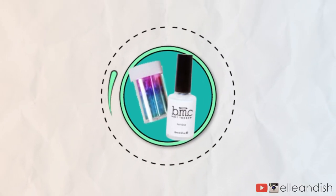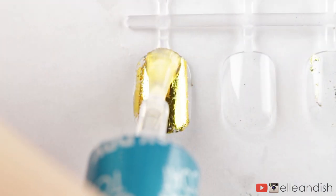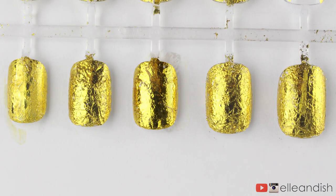Hello everyone, it's Janelle and today I'll be doing a top coat experiment with nail foils. We'll be testing out five different top coats over nail foils and see which is the best and which is the worst.